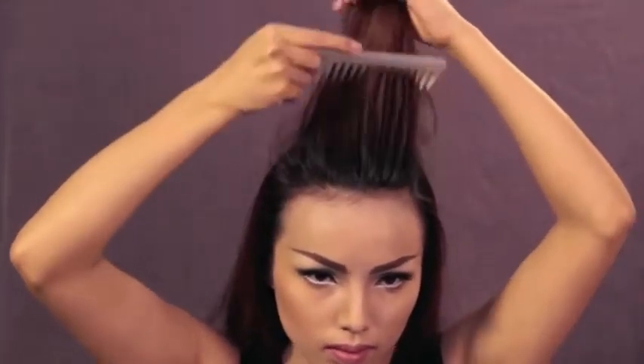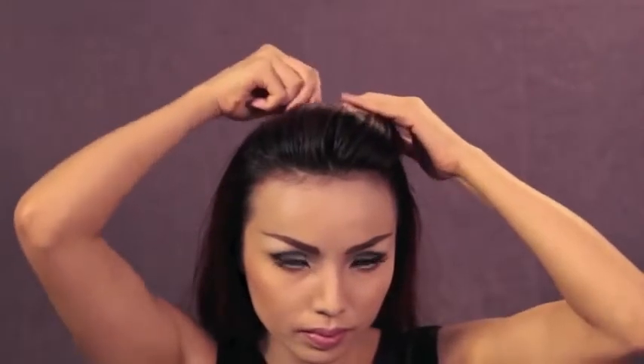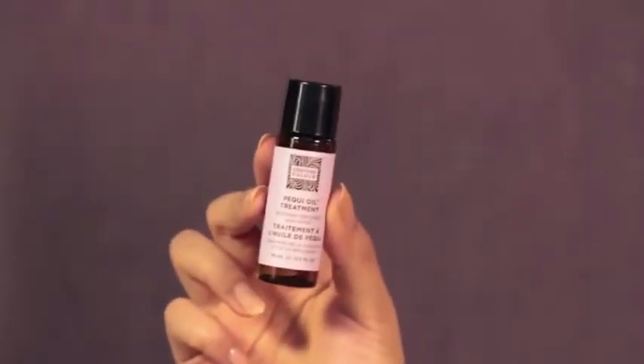That's all for the makeup, and now for the hair. I'm going to create a small pouf on top of my head and then tie the rest of my hair in a ponytail. Then to make my hair look softer and shinier, I'm going to apply Couture's Fouquet oil treatment all over my hair.